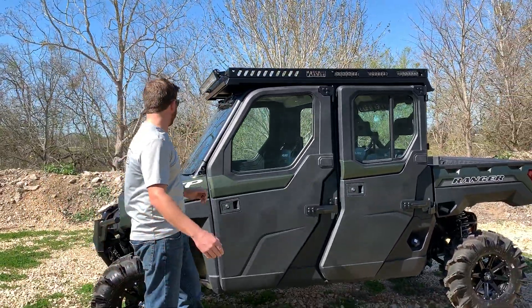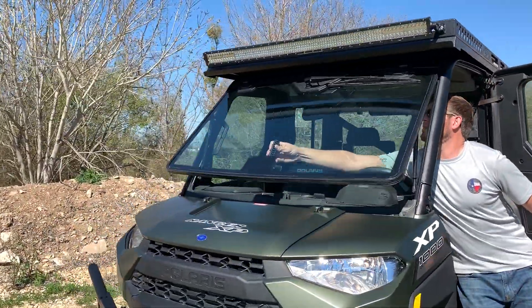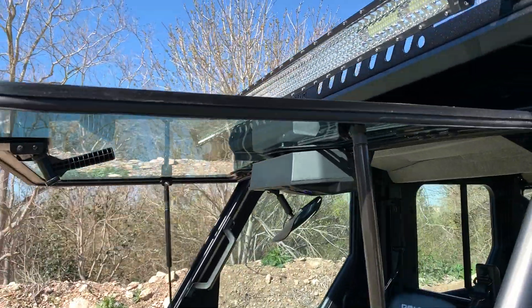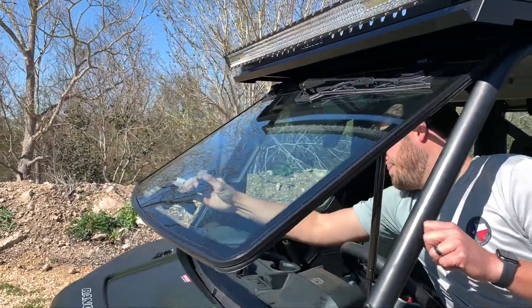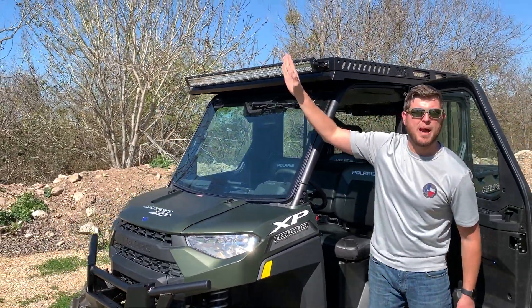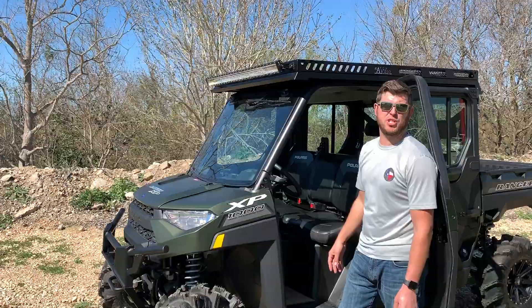100% compatible with this flip-out windshield — I'm going to display that for y'all so you can see it. As you can see, works with the window there, no problem. Clears, opens, and closes. And our extended roof, which will come out an additional 10 inches, will also work with your opening and closing OEM glass pure Polaris windshields as well.